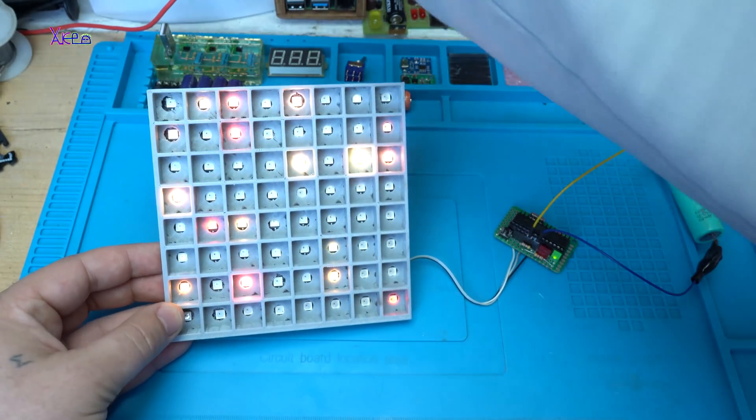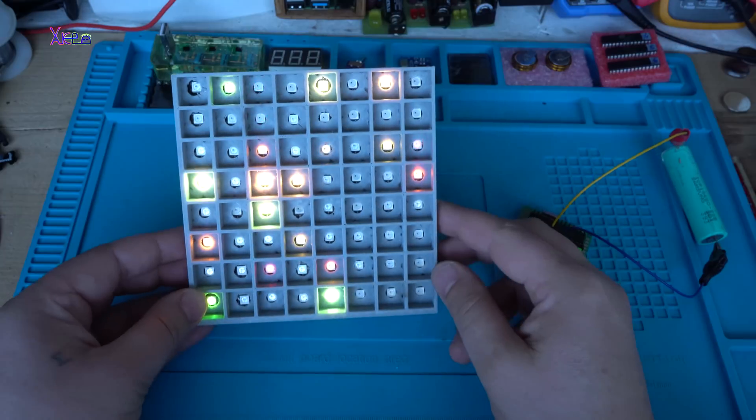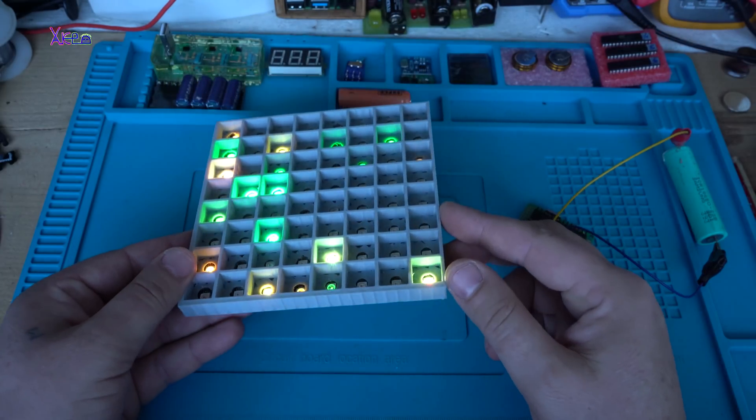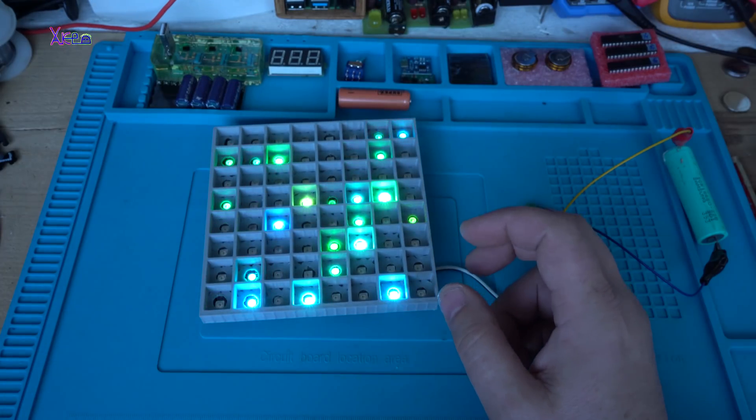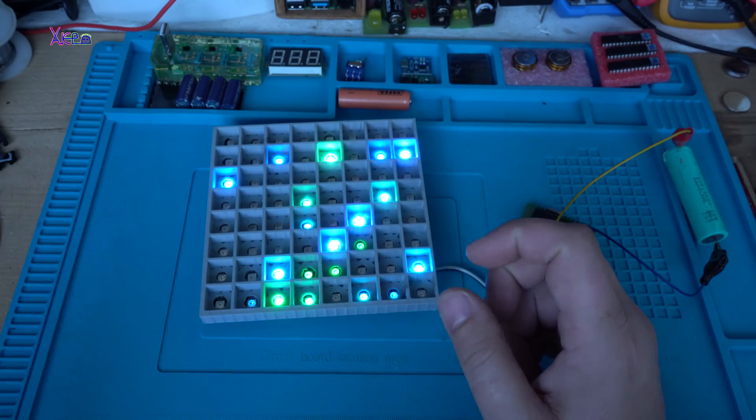Let me kill the lights. It's working, but it's not very cool right now — because I'm not using a diffuser.